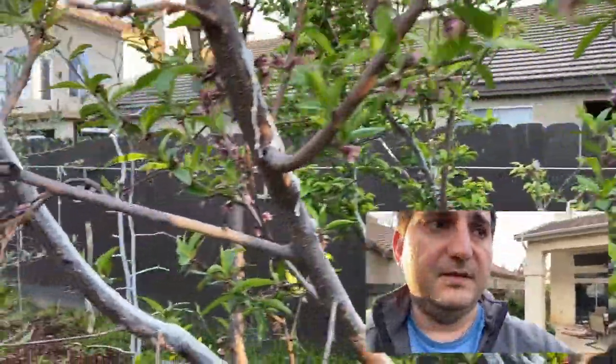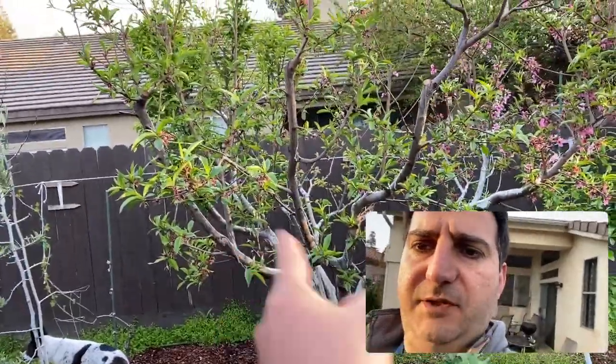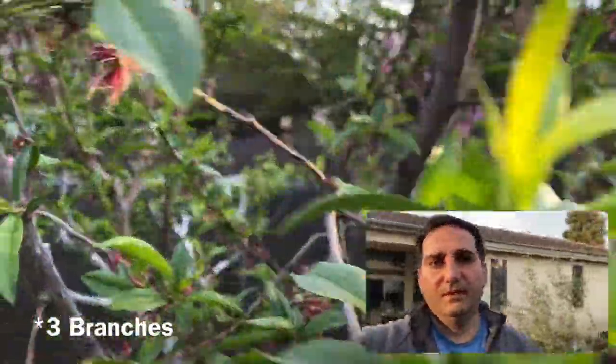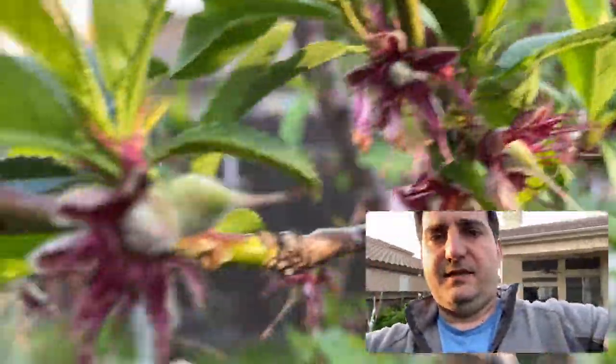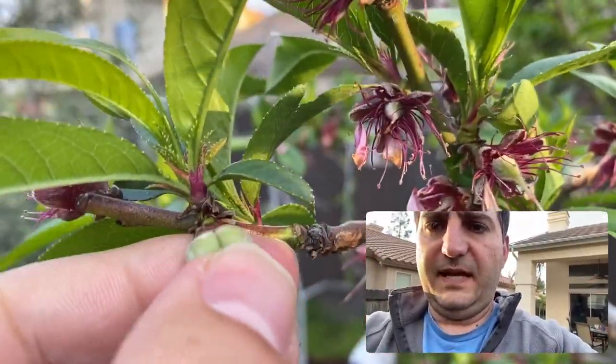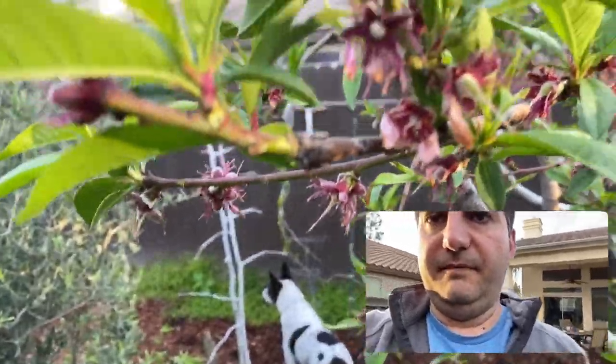Throughout all these, basically the four scaffolding — one, two, three, four. I gotta get used to seeing myself in the — see, this is something you need to prune out. You see how there's two in one? That's just wasting energy. Get rid of it. But it's just full — I have to do a lot of thinning.